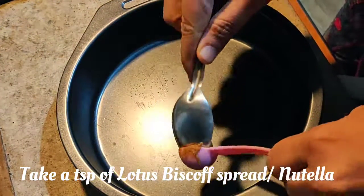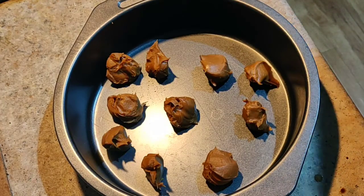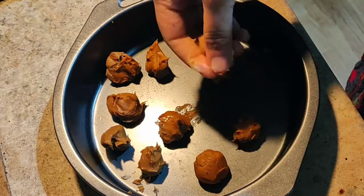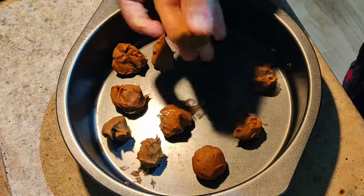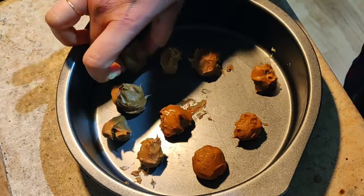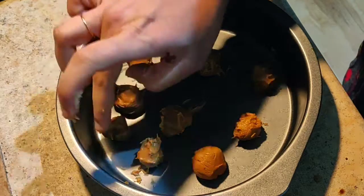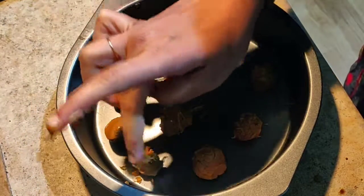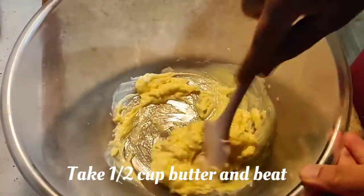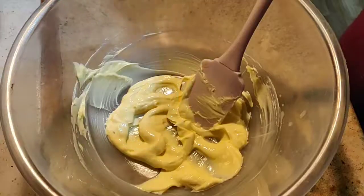I've taken around nine teaspoons of Biscoff spread and I'm going to scoop it and make it into a ball shape. If you're not getting the ball shape, you can grease your hands with ghee and then make a ball shape like this. Then freeze these overnight, or at least two hours — you have to freeze the balls so that you get the gooey explosion inside the cookies.